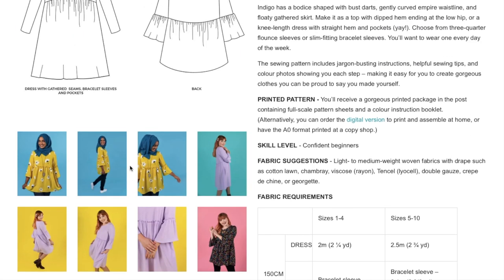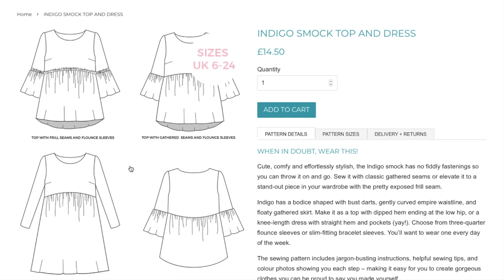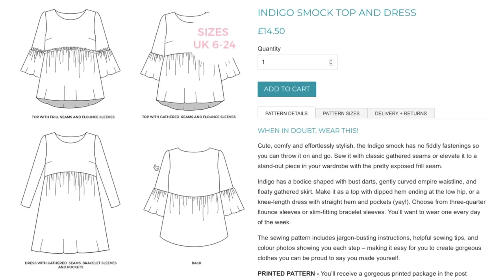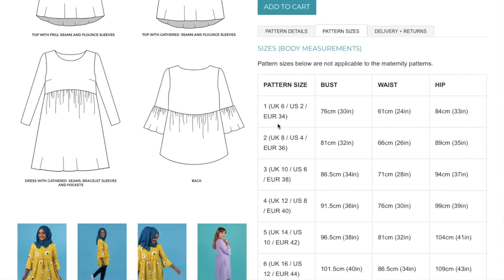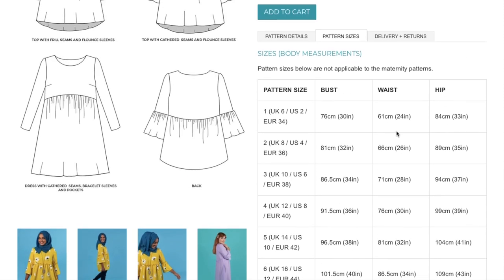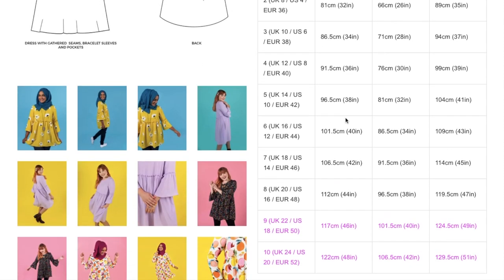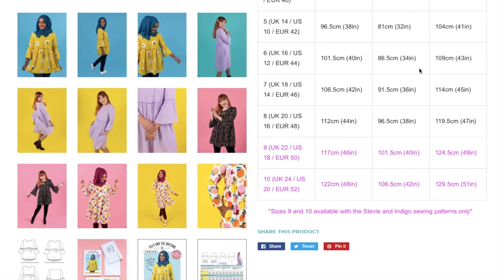Let's look at some line drawings. You have an option of doing the frill or just a gathered seam. The frill is kind of cool, but this is a little basic to me. In terms of sizing — it's about 30 inches bust up to 48, the hip goes from 33 to 51, and the waist is pretty much negligible since it's so loose fitting.